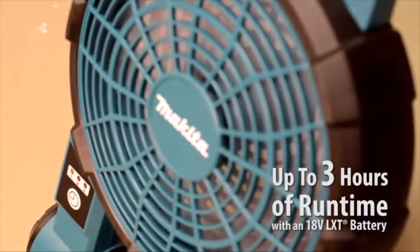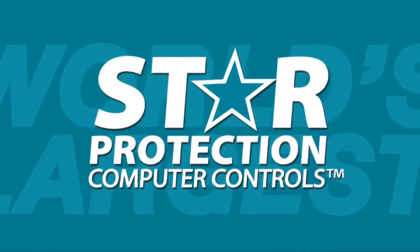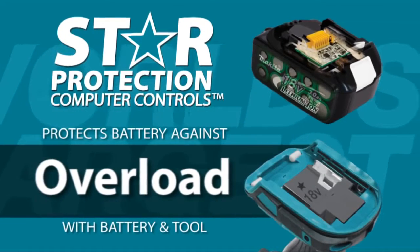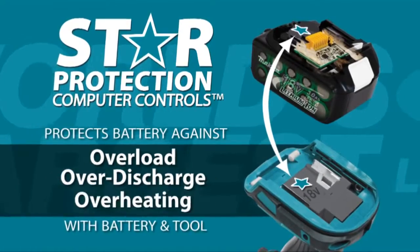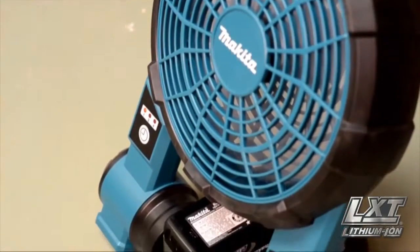Get up to three hours of continuous run time. The star on your LXT tool and battery means they're equipped with Star Protection computer controls technology that protects your battery and tool for optimum performance.